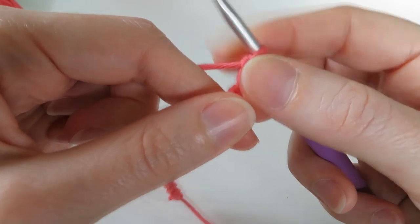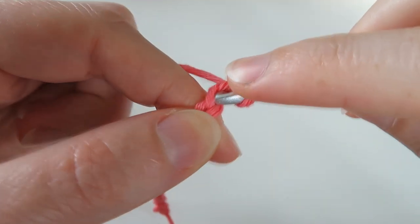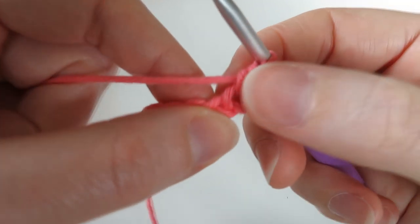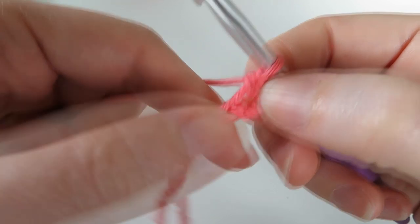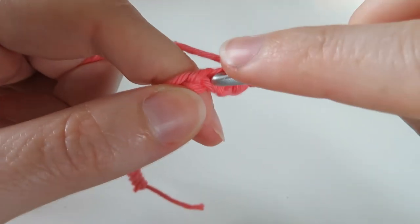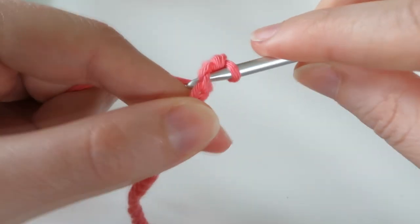We're changing the color on every fourth stitch. We're going to start on our second chain from our hook, so don't count the loop on our hook — there's our first chain, there's our second. This is going to be our first single crochet. This pattern is in US terminology, so in UK terminology that's a double crochet. We're going to do that in the next three because we want to have four groups of four stitches — so that's our first, second, third stitch.